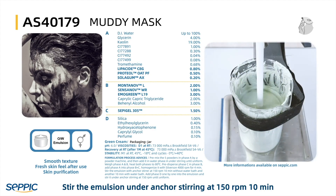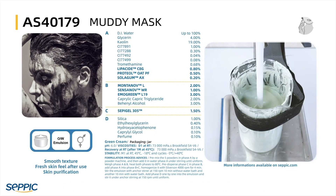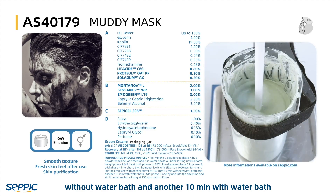Stir the emulsion under anchor stirring at 150 RPM for 10 minutes without a water bath, and then another 10 minutes with a water bath.